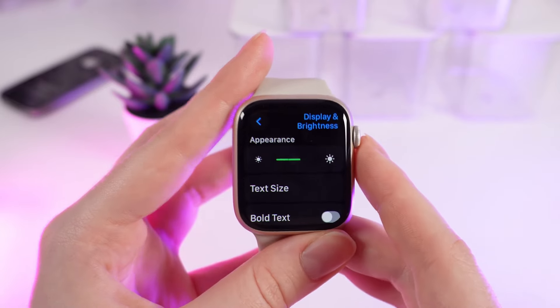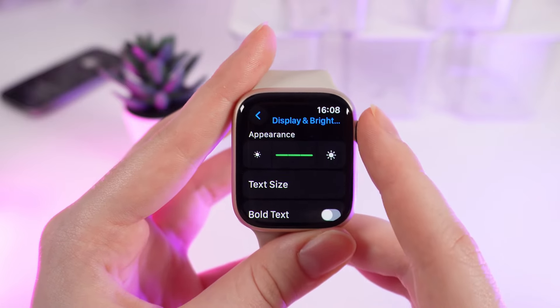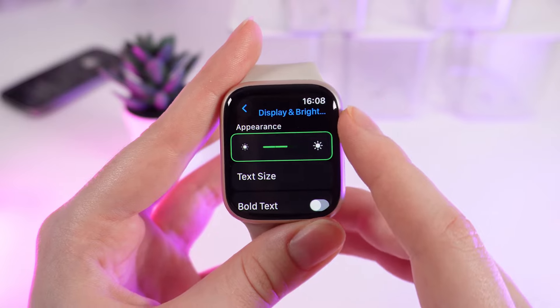Click on it and right here you'll be able to see the tab named Appearance. Click on it and you'll be able to change the brightness of the screen by scrolling the digital crown.